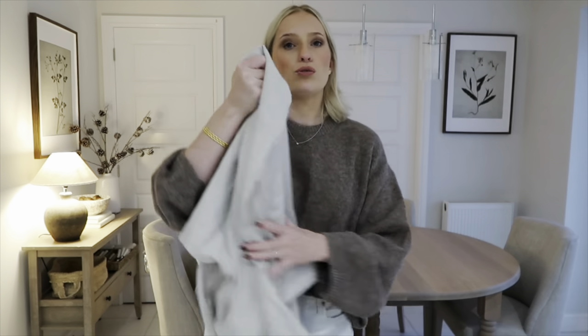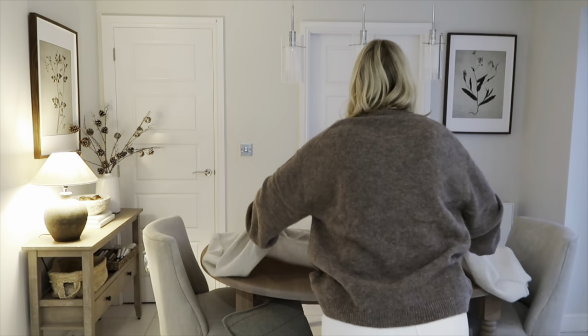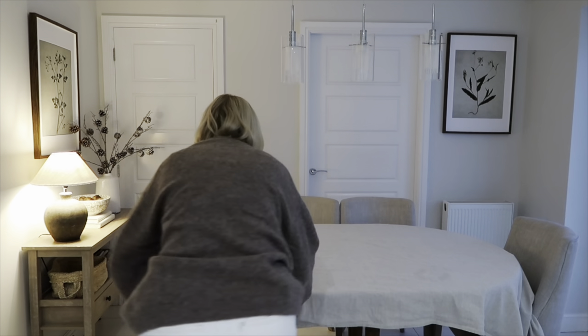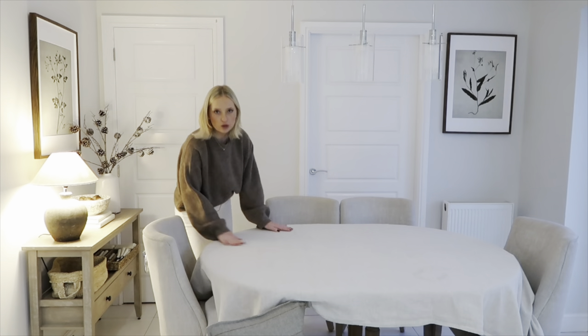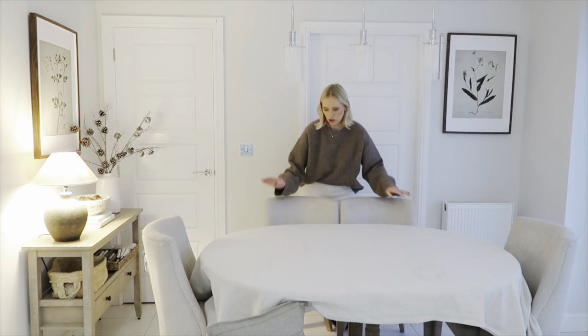Now I'm going to start the tablescape. Normally we just leave the table as it is, but for this video I'm putting on a plain linen tablecloth to show variations — I think it'll work really well with the Sophie Alport pieces. This one is from JYSK and it's the perfect size. I did give it a quick iron but that's just the nature of linen — it doesn't have to be pristine.